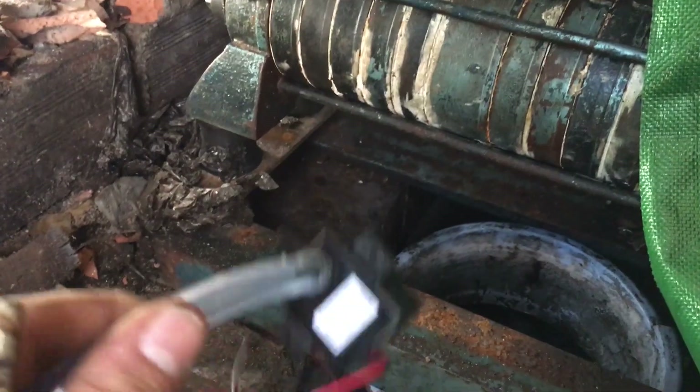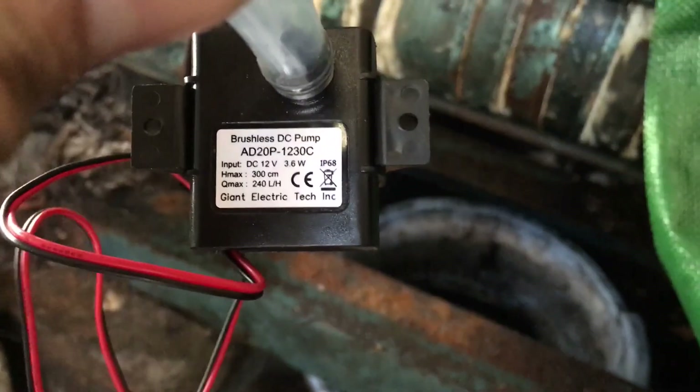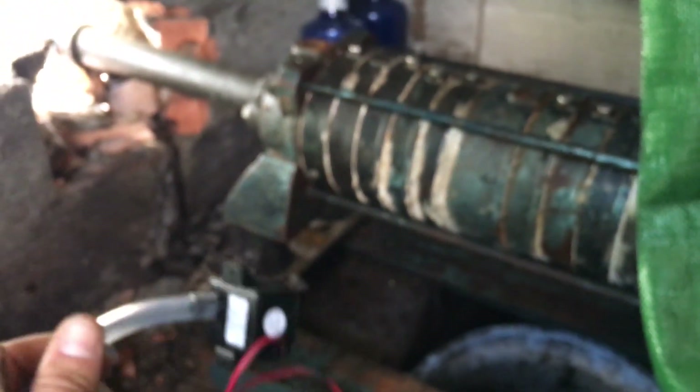I have received this small pump I bought for the bleeding system, although the suction head is only 30 centimeters, so it might not be enough.